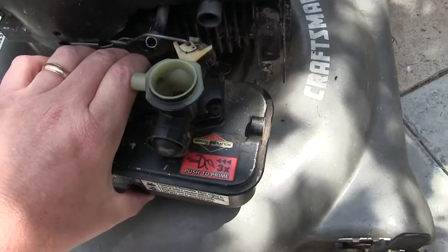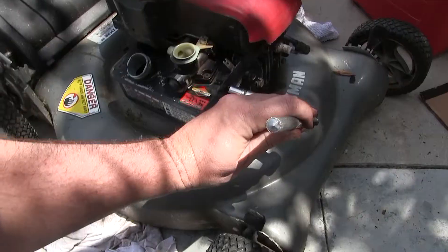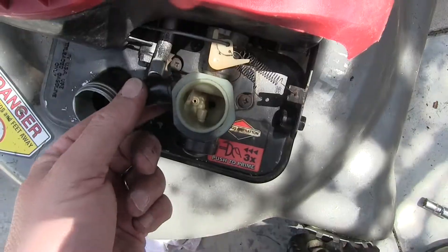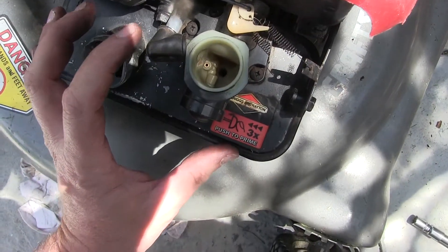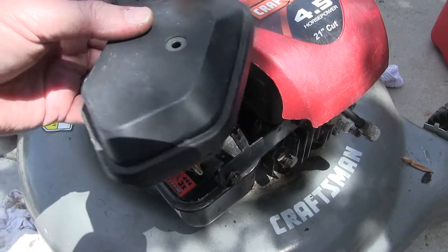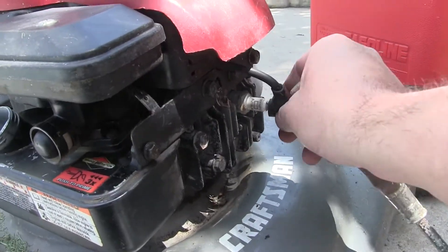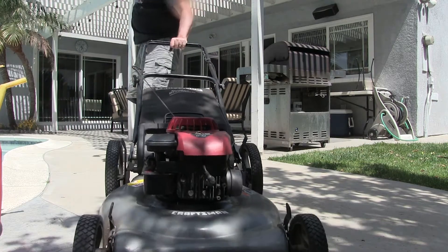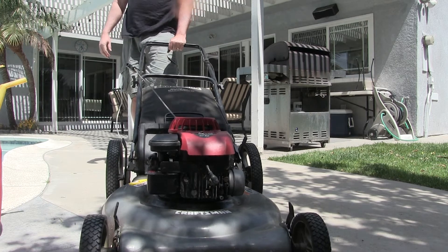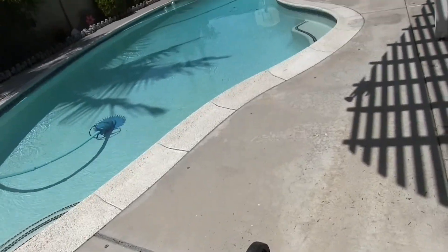There's that linkage. Now we're going to hook up the spring, then get this boot back on — it would have been easier to put the boot on when I was bringing the tank up. Return the gasket with the V towards the back. Reattach the spark plug. Let's give it a go — prime it. That sounds perfect.